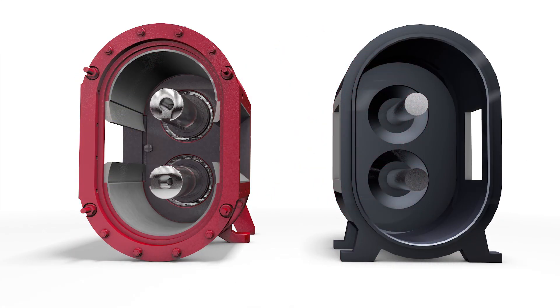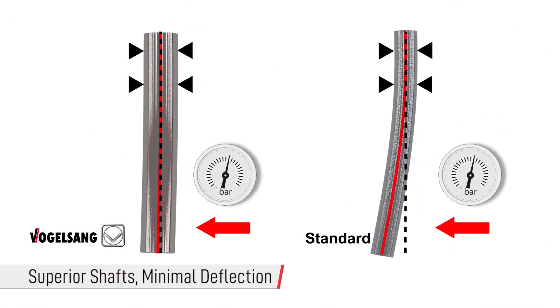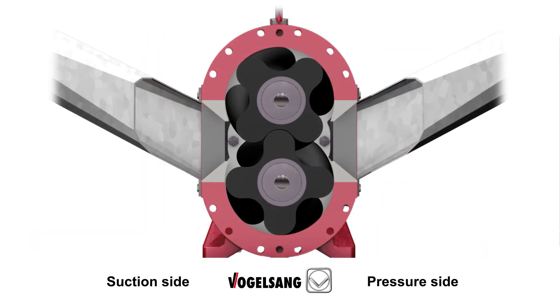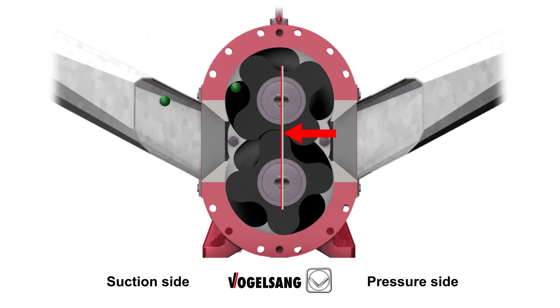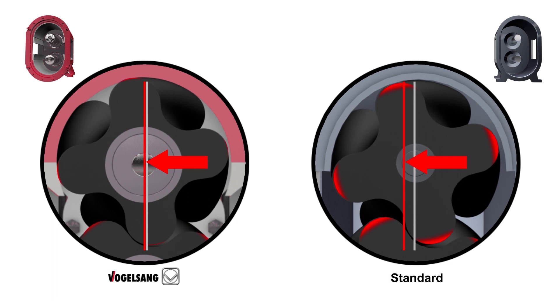Vogelsang Rotary Lobe Pumps feature a large diameter shaft to minimize shaft deflection and provide a long service life for your pump. In a positive displacement pump, shaft deflection can lead to wear on lobe tips, which leads to increased slip in the pump. This results in poor pump performance.